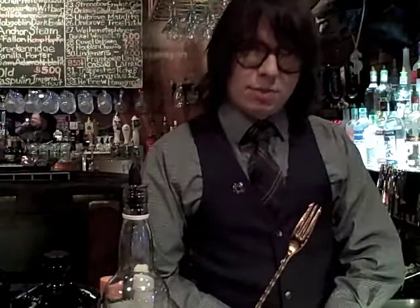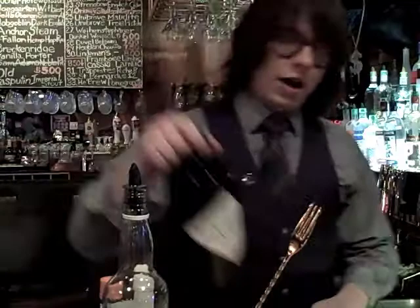Hey there, I'm Chris Muecher from Dano's American Pub and today I'm going to make you a cocktail called the Agent Orange.